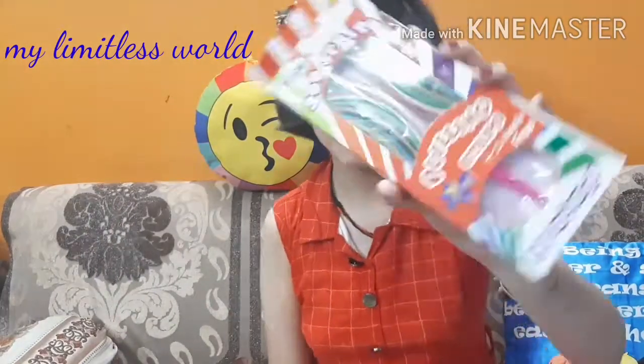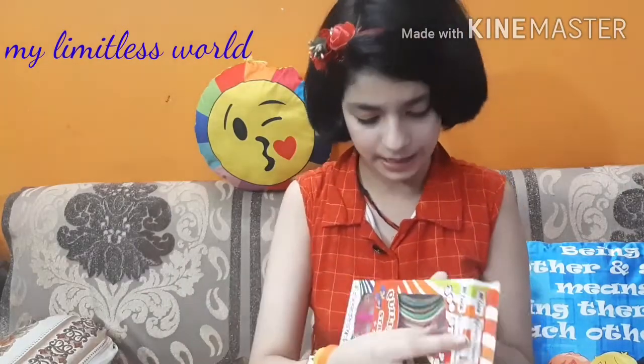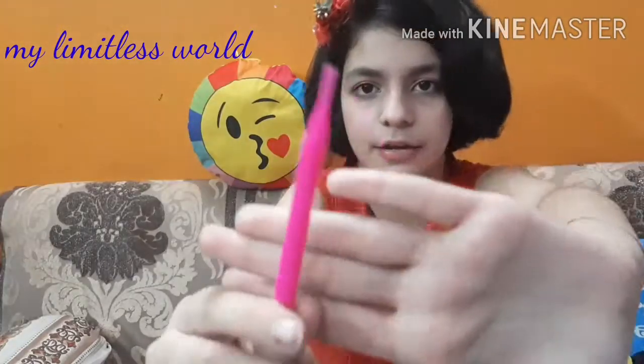The next thing I have to show you is this quilling strip set. It has a lot of different colored quilling strips which will help make bright designs. It has more than 300 strips and it was rupees 63, so I found it a really good deal. It is also a Made in India product and comes in box packaging. You get so many bright, different colored quilling strips and a free quilling tool inside — I really like it.